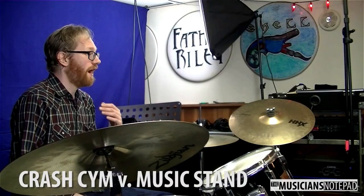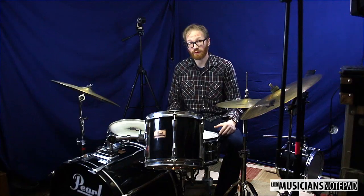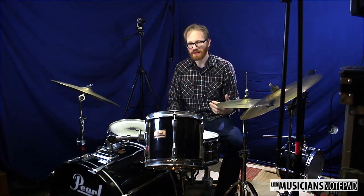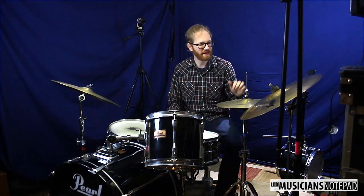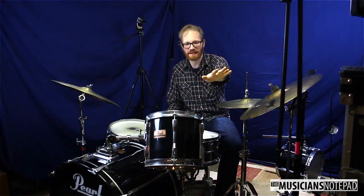Now the conundrum of the crash cymbal and the music stand. I'm a big advocate — in a school jazz band situation or even playing with a big band — of not placing a cymbal right here. If I really think I need a cymbal over on my left side, I might put it on the other side or on top of the hi-hat. But I try to keep it out of this gap here because that's where I like to put my music stand.